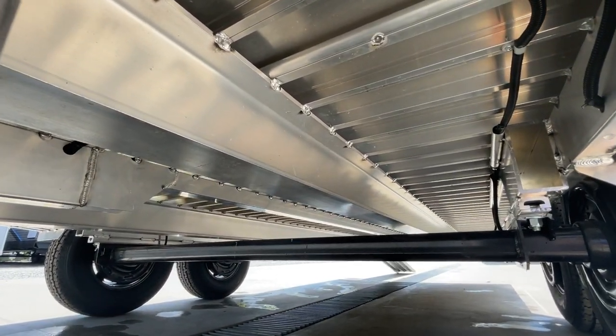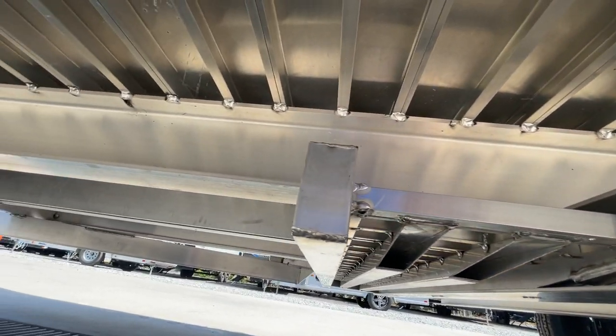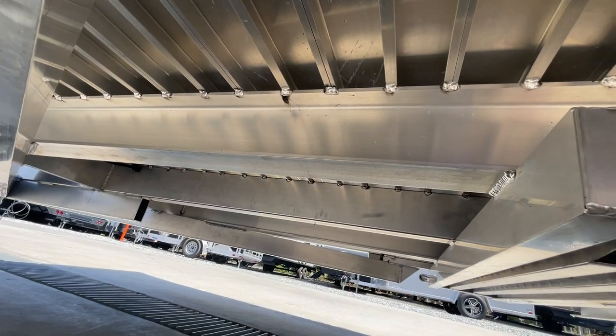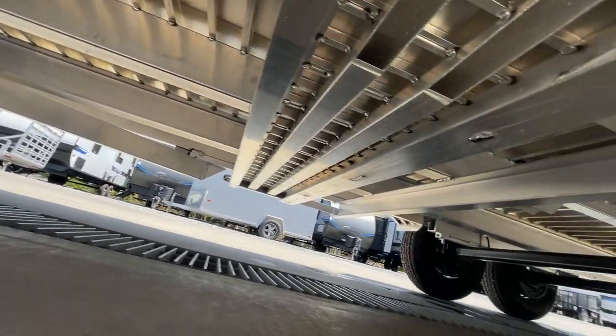If you stick your head under a lot of aluminum car haulers, you'll find that they're not welded on every rib. This one here, you'll notice, is. And then your center draw bar is underneath as well.